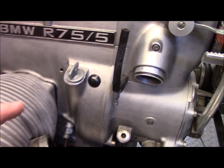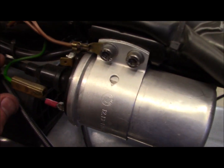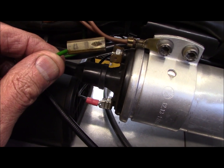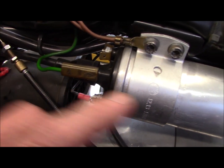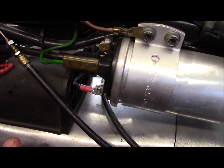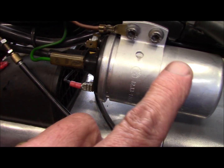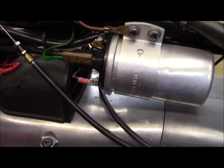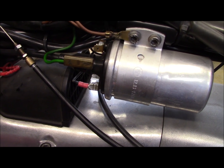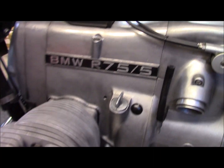Before I do the test, I make sure I've got oil in the engine, and I've also removed the spark plug so it's easier to crank. And I've taken the green wire off the coil. The green wire puts energy into the coil, and if there's no place for the energy to go because there's no spark plug to ground it, you can get arcing between the primary and secondary windings in the coil which will damage it. And if you have an electronic ignition, you'll probably destroy it if you do this crank test with the spark plugs out.